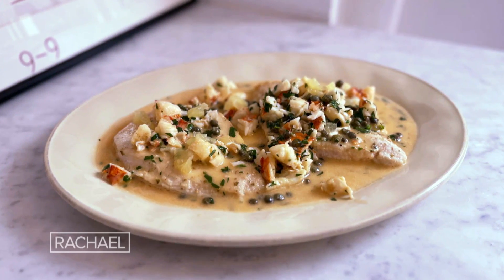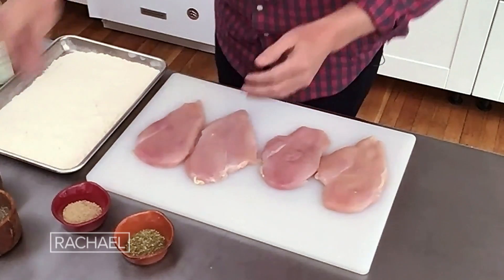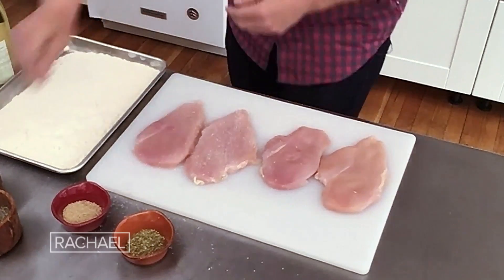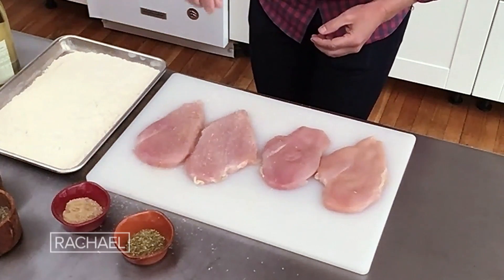Chicken and lobster piccata. I'm gonna start with my chicken breast, boneless, skinless, and I'm gonna season it. I season from up high because I wanna make sure the salt and the seasoning disperses on the ingredient. A little bit of white pepper, which I prefer for chicken — you can use whatever you want.